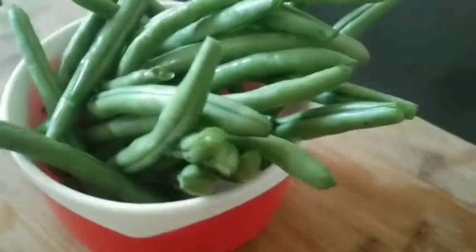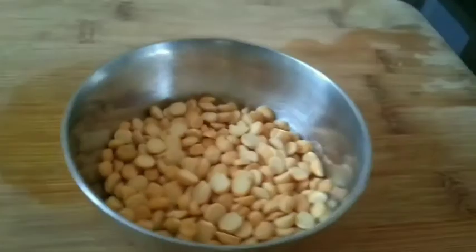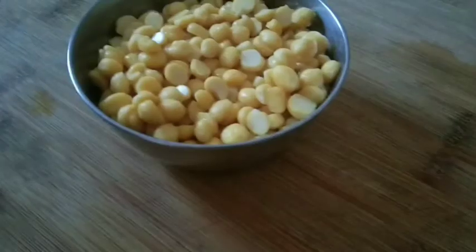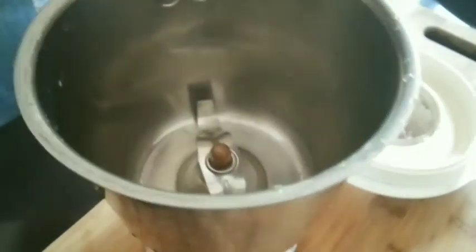I am going to prepare the beans. I am going to clean the beans. I am going to cook them for 4 minutes. I am going to add 3-4 minutes to mix.